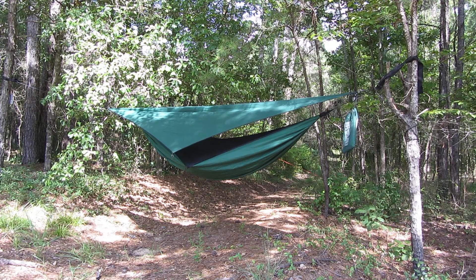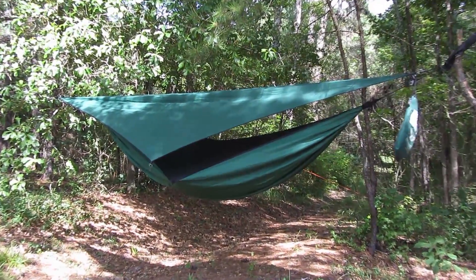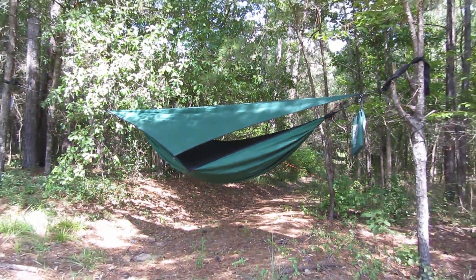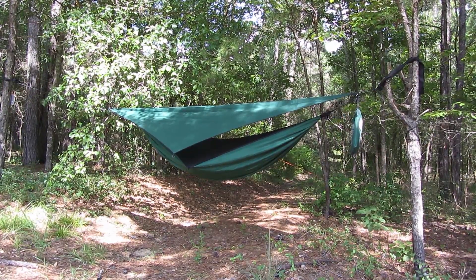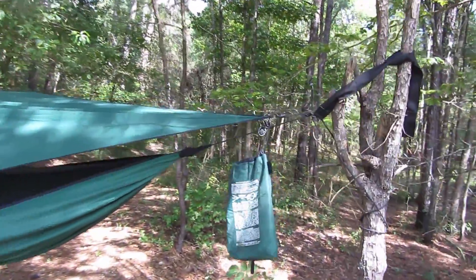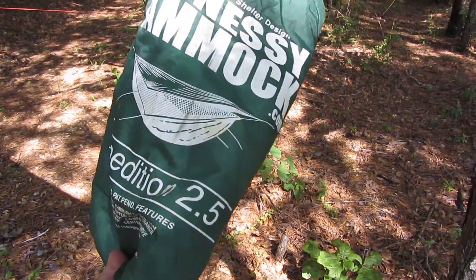This is a Hennessy Hammock — the Expedition 2.5. I don't know how much this one cost. I've been looking at this model; I've wanted one for several years, but not this one specifically. I got this one for $5 at a local flea market.